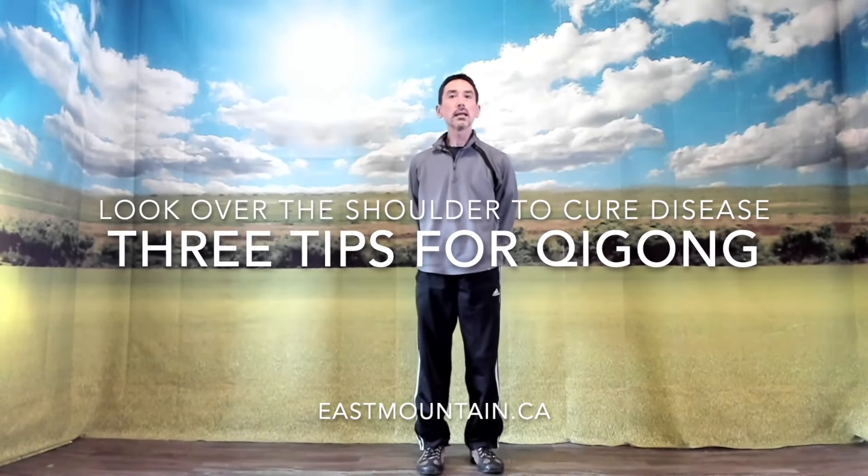Hi, and thank you for watching. Let's look at the Qigong move: looking over the shoulders to cure the five injuries and seven taxations. First, I'd like to look at the move and try to understand some of the rationale, the reasons for doing the move itself, some of the theory. And then at the end of the video, I'll give you three useful tips for practicing this particular move. Let's look at the move itself.